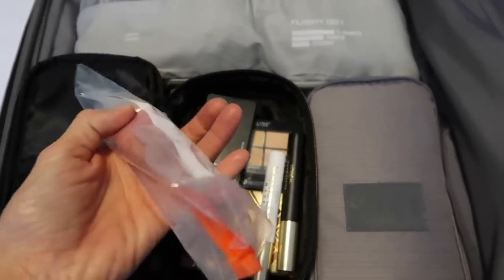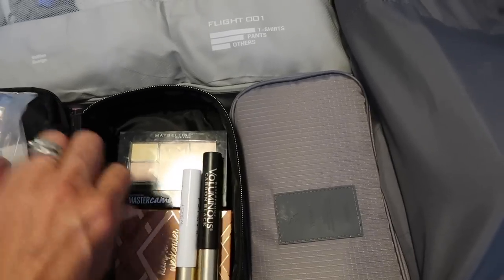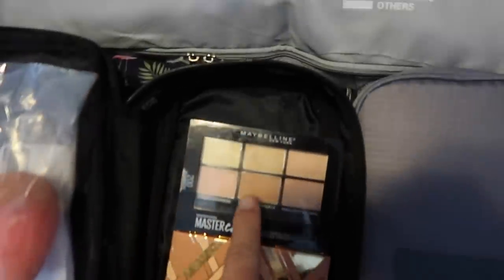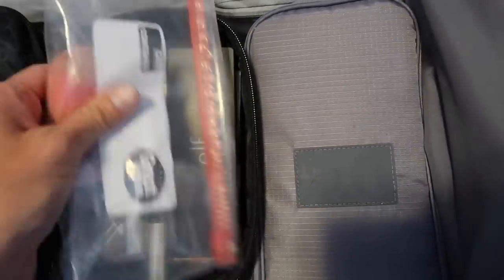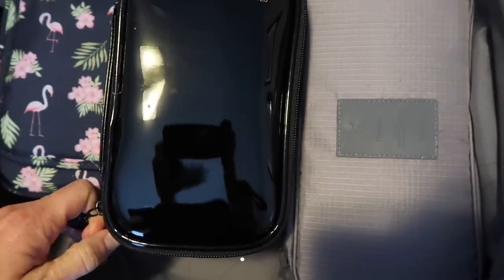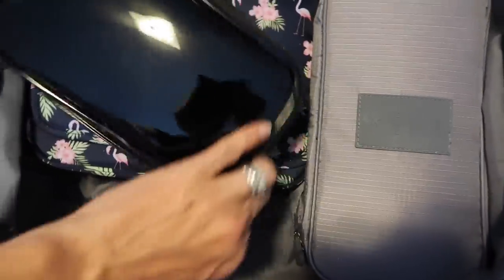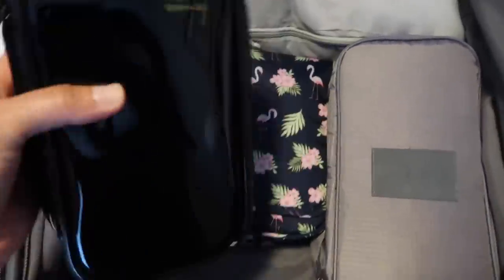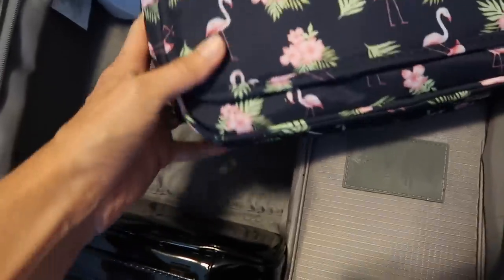In the lower zipper compartment is the rest of my makeup that isn't liquid, so I don't have to pull it out at security. This includes my blender sponge in a little zip-lock bag, eyeshadow, mascara, concealer, blush, and bronzer. It all zips up and doesn't take up tons of space. I don't wear a ton of makeup to begin with, and when you travel you just need your basics — you're not changing eyeshadow color every day.